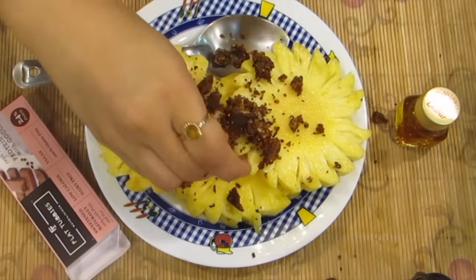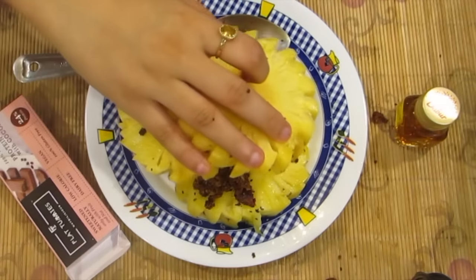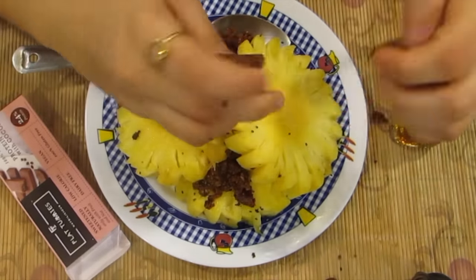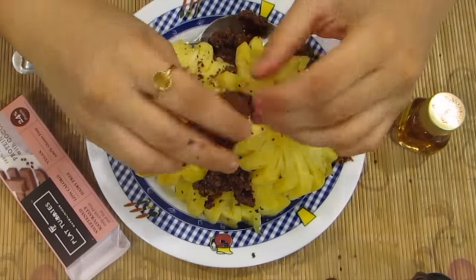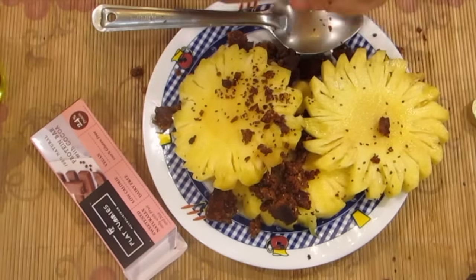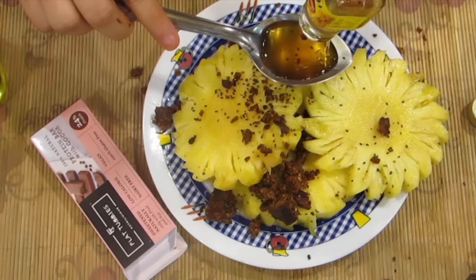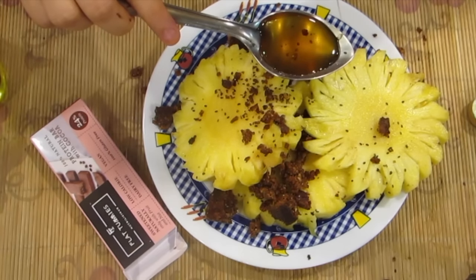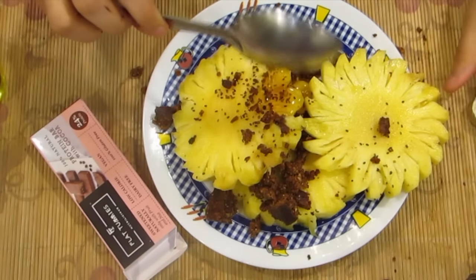You can have it just by itself, but I like to make it into a thick smoothie. You can also cut the pineapple into smaller slices and coat it with flaxseed powder as an option. I like it as a thick smoothie. Then you need one tablespoon of honey — you can reduce it as per your taste — which is really good for our body.